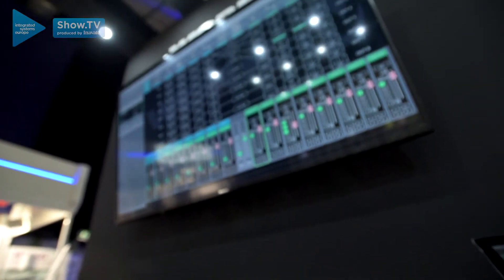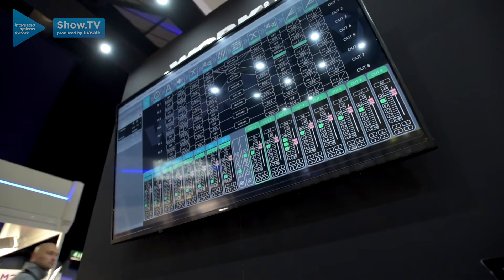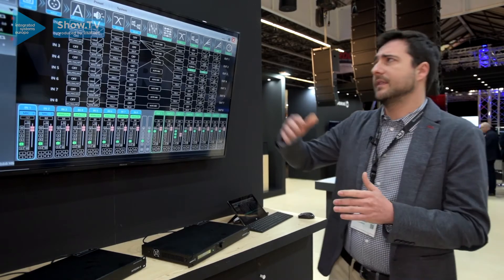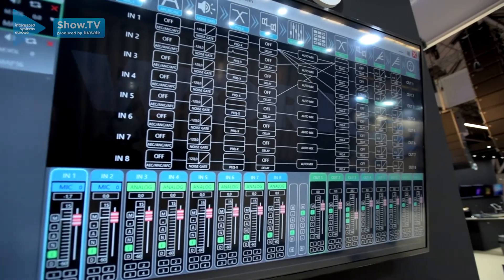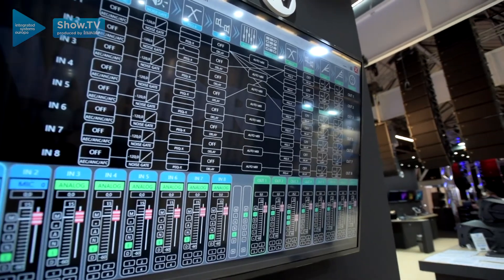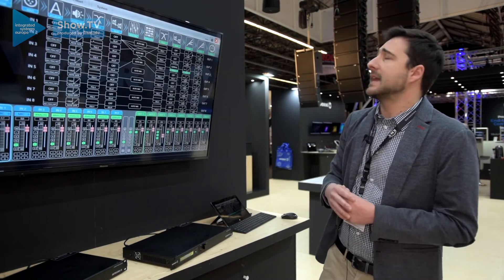Here we can see the software that controls the system. We have a complete DSP with feedback, echo and noise cancellation, noise gate, different filters, delay, auto mix, and the same for the outputs including Dynamics Control.